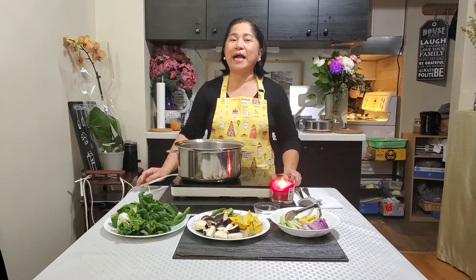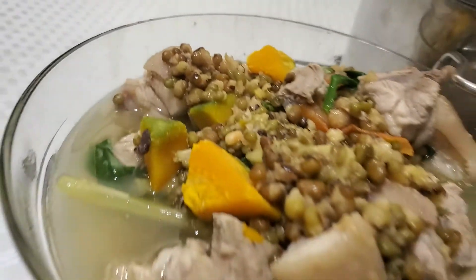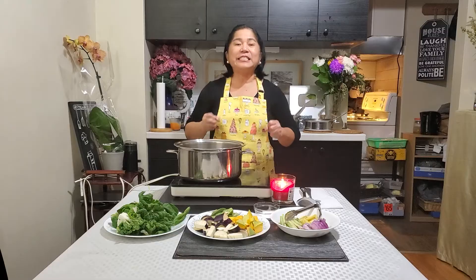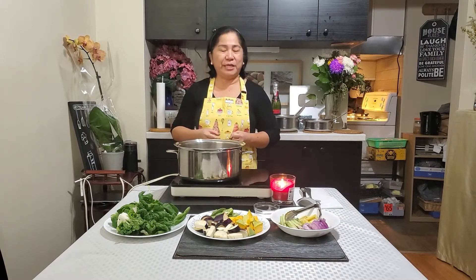Hey guys, welcome back to Mama Kwate's channel. For today's video, we're going to cook the monggo with pork and with lots of assorted vegetables — or we call it the stewed mung beans. This is my Visaya version on how to cook the monggo with pork, or the mung beans.